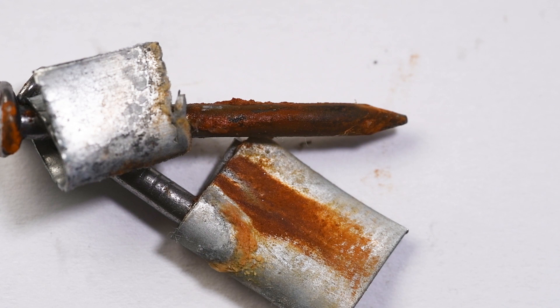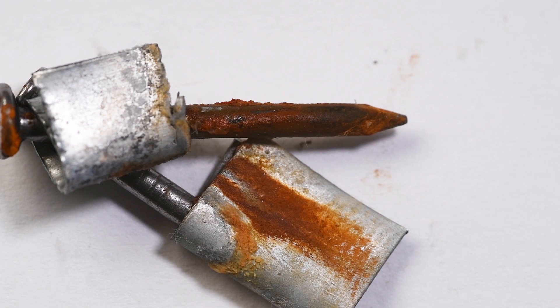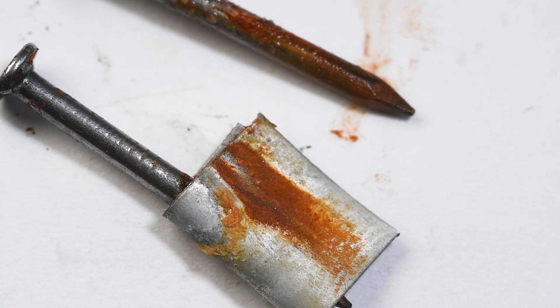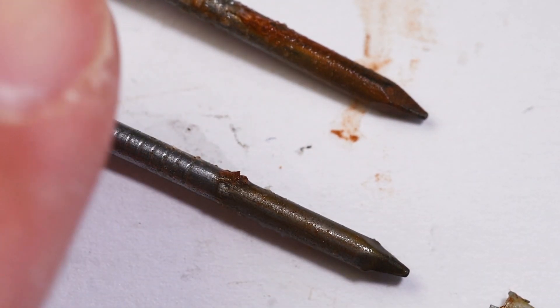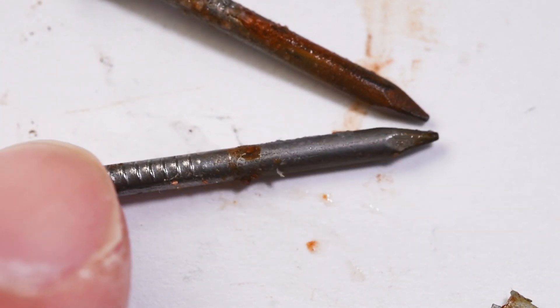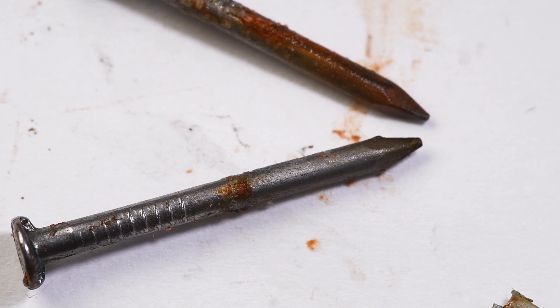Finally, another sacrificial protection method using zinc to surround the iron. On first inspection it seems this hasn't worked very well because the nail at the top has become really quite rusty. What I think happened is that the zinc was actually out of the water, so that top nail had oxygen and water touching the iron but the zinc wasn't immersed. If I remove that zinc you can see quite a bit of rust on the top nail; however the bottom nail is still really quite clean with not much evidence of rust.